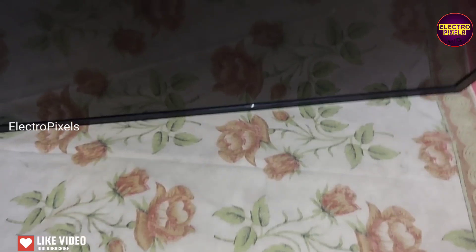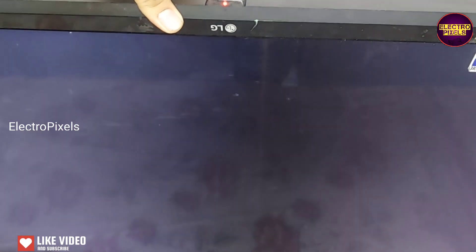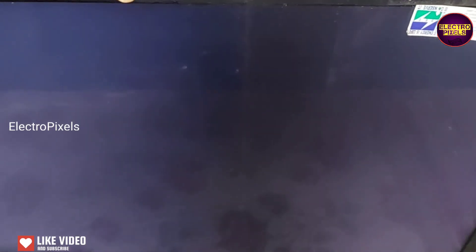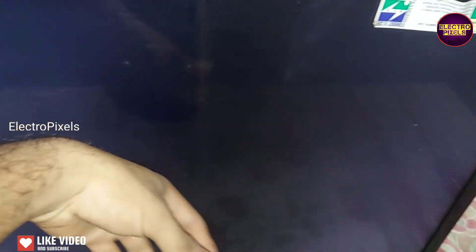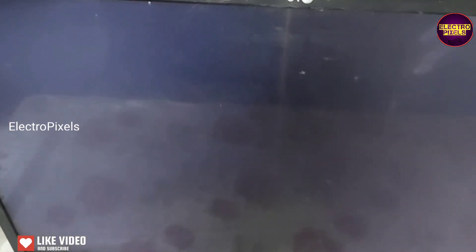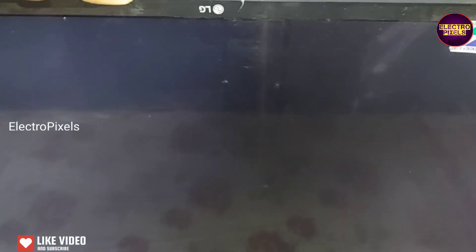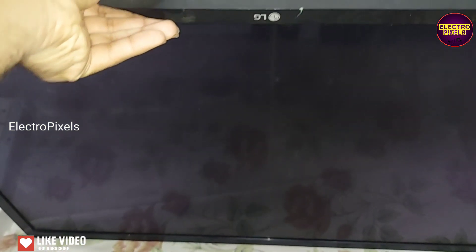Welcome friends. It's a 32-inch LG LED TV that comes for repair with a no display fault. The complaint is no backlight — it's a panel fault, and there are different reasons for this fault. So let's start the repair. This is the TV model number.